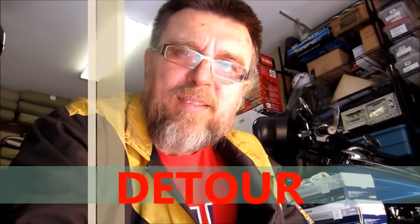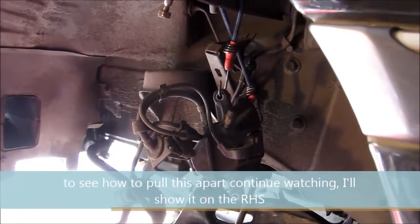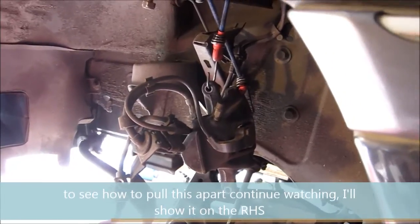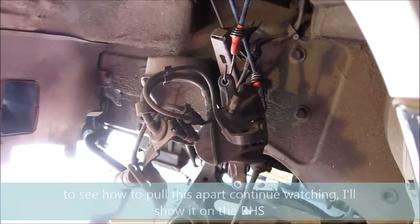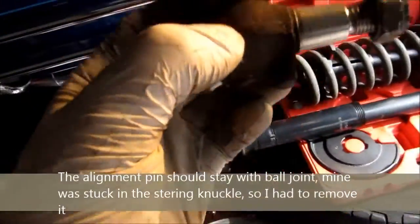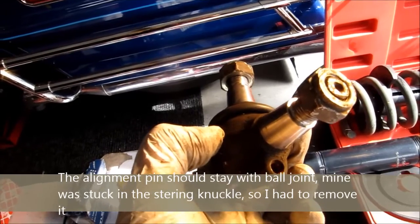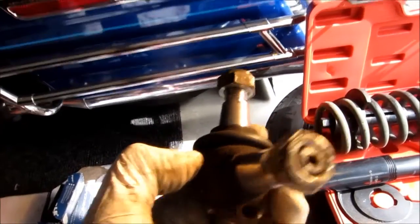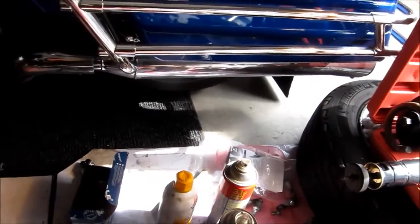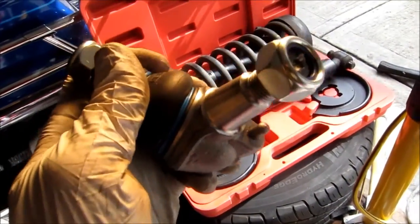Half an hour later and I still haven't made a lot of progress. I just had to take everything apart because I had to drill out that little pin that holds the ball joint. I didn't realize — where's that ball joint? If you look here, you can see that little hole there. So there's a pin inserted, and the new ball joint has a pin too. You can see that the new ball joint has a pin.